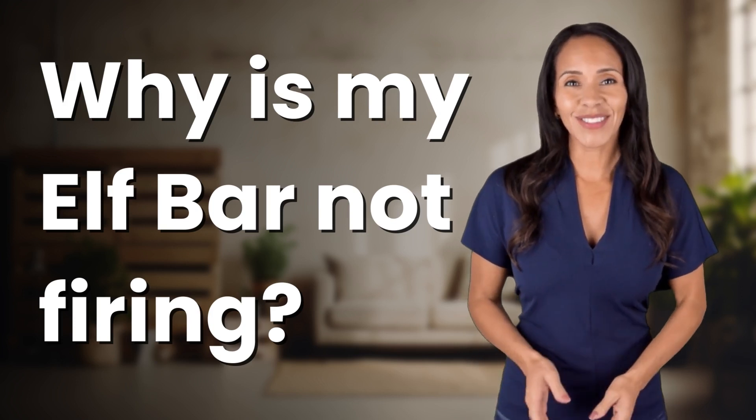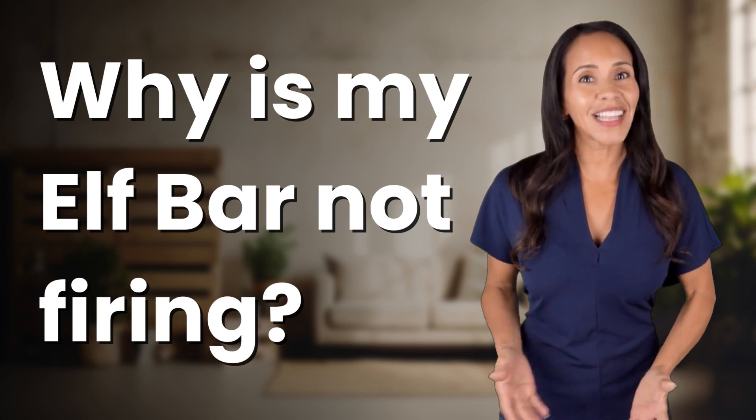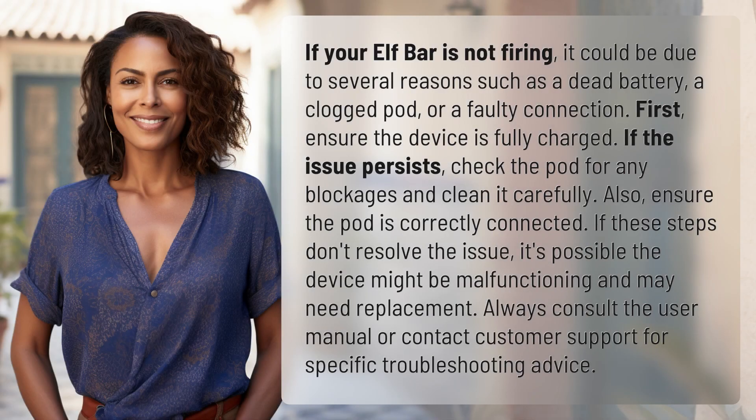Rapid-fire answers coming your way. What's today's burning question? Let's find out. If your Elf Bar is not firing, it could be due to several reasons such as a dead battery, a clogged pod, or a faulty connection.